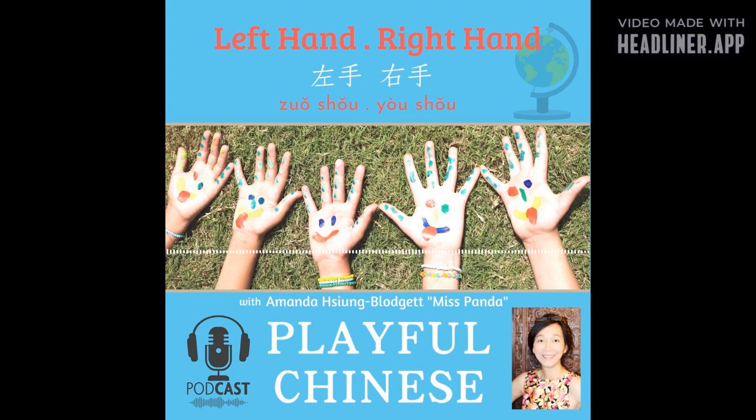右手，右手，画个圈。 左手，左手，举起来。 这是右手，左手。 右手，右手，右手，画个圈。 这是左手，左手，左手，左手，左手，举起来。 这是右手，这是左手。